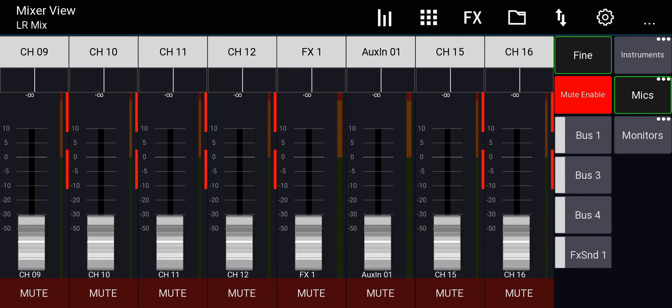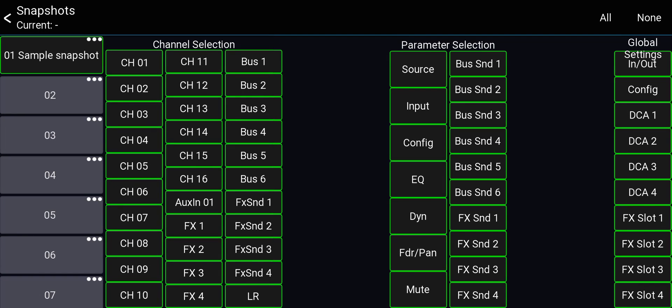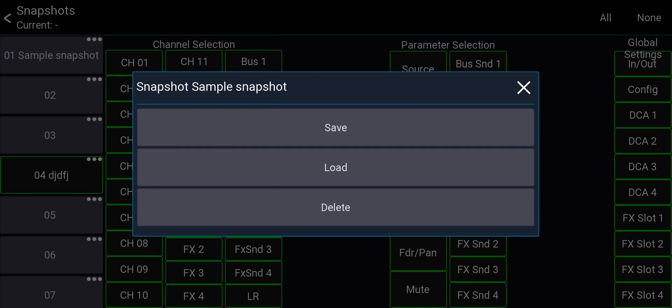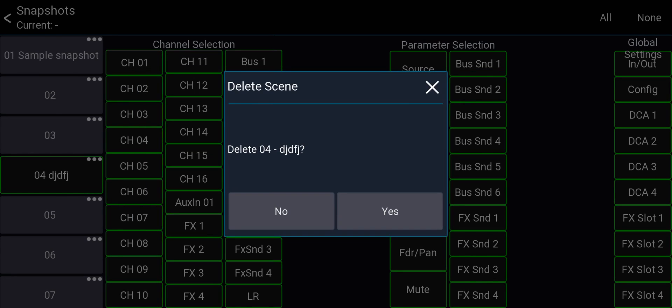To save and load scenes: go to the folder icon and then Snapshots — these are scenes saved locally on the mixer, not on your phone. Hold-press on a scene to save over it, or hold-press on an empty slot, give it a name, and it's a new scene saved on the console. To load a scene, hold-press and select Load. To delete, hold-press and select Delete.